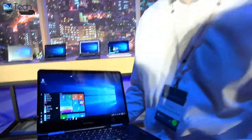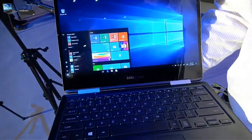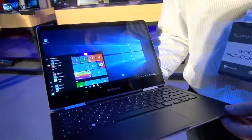Here at the Windows event checking out the new Samsung notebook. My name is Blake Mitchell with Microsoft, and today I'm going to quickly show you the newly announced Samsung Notebook 9 Pro.